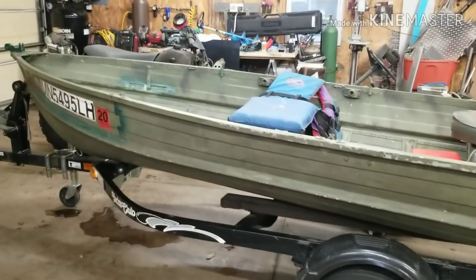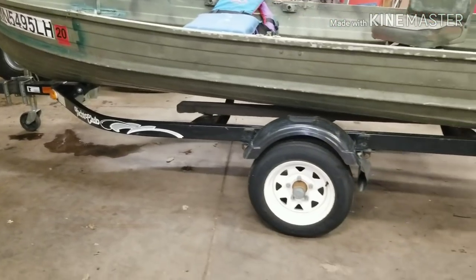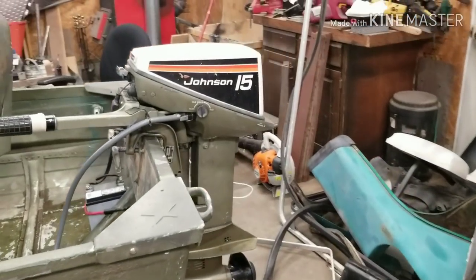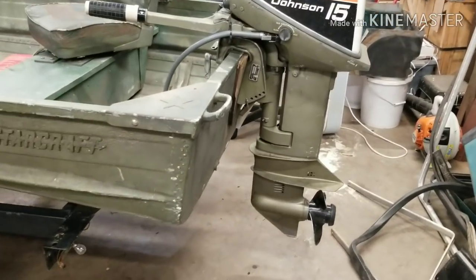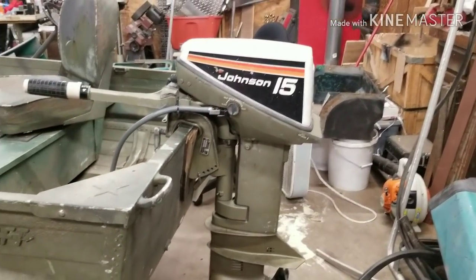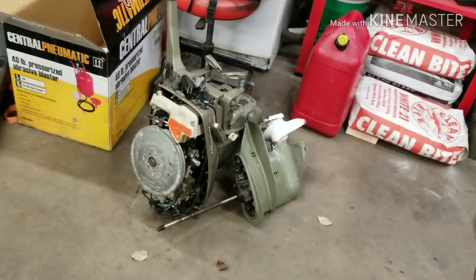1981 12-foot Starcraft on this cute little trailer — 2001 Yacht Club trailer. I had the Johnson 15 horse already sitting in the basement, so I bought this boat and trailer last night. The Johnson had a lower unit that had some bad seals on it, so I swapped out the lower unit this morning with my parts motor, went and took it for a spin.